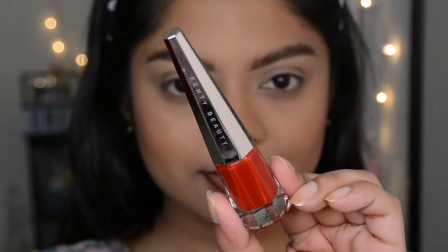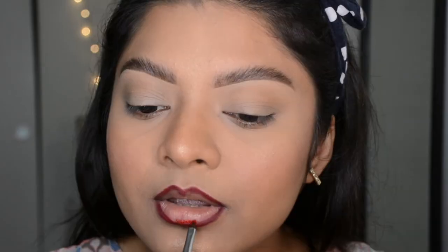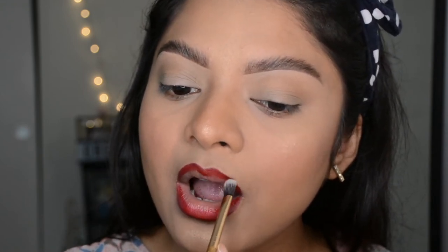Now I'll be using the Fenty Beauty liquid lip paint in the shade Uncensored — it's a pure red lip color. I'm outlining my lips again, but this time a little thicker, and now blending this lip paint with the previous lip liner.